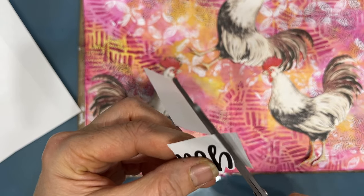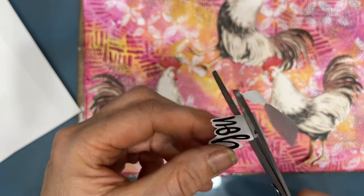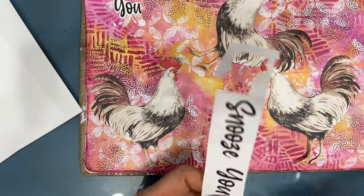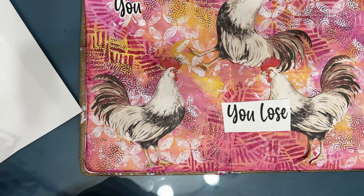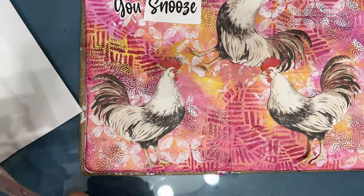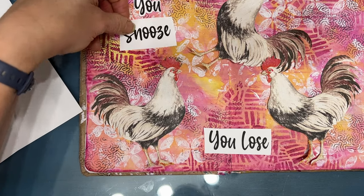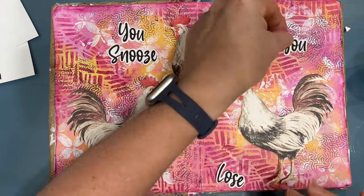I could have used my wooden stamps, my letter stamps, stenciled it in, or if I possessed calligraphy skills, I could do that. I like the big bold font of this and I'm just bubble cutting around it. I thought — you snooze, you lose. Get up and enjoy your day. Create. Set this as a priority.